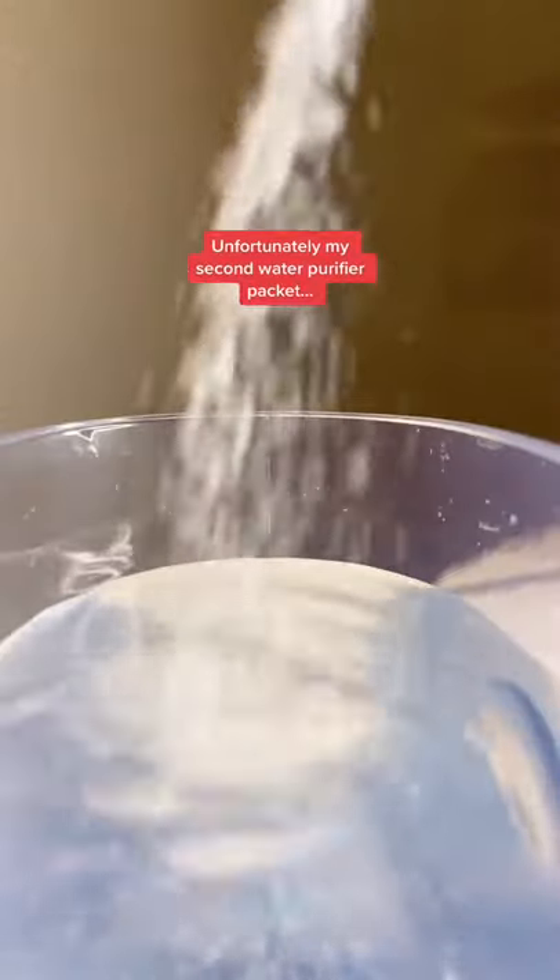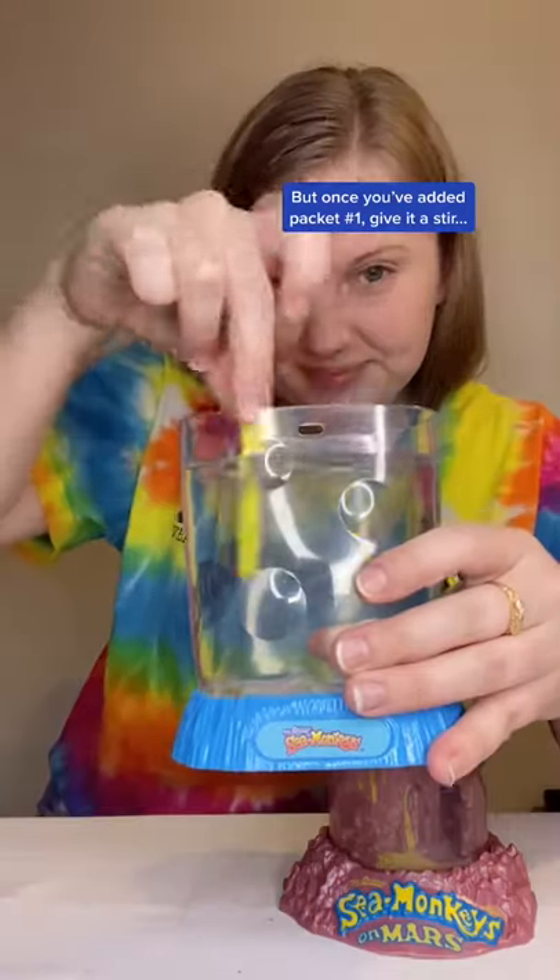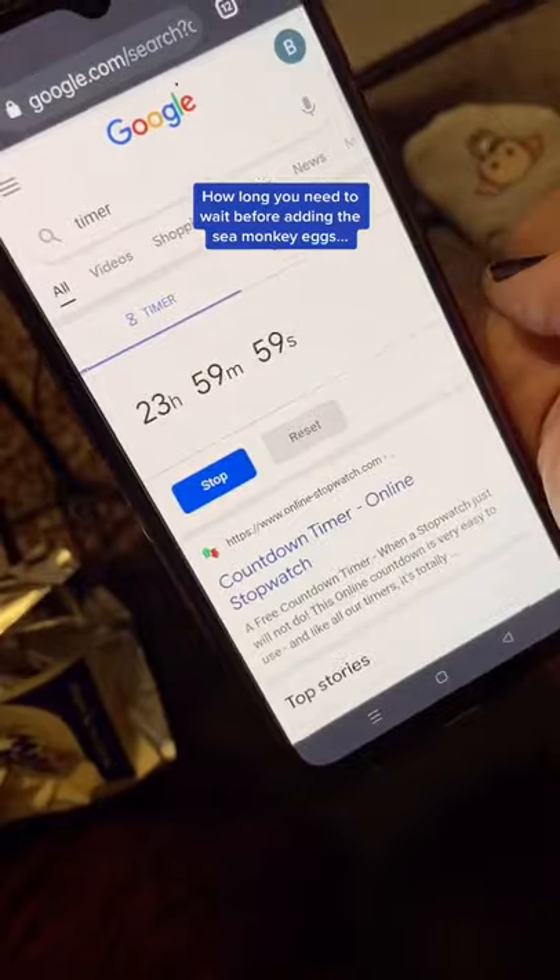Unfortunately, my second water purifier packet had some moisture damage, so I'm not really sure if it's going to work or not. But once you've added packet number one, give it a stir and set a timer for 24 hours, because that's how long you need to wait before adding the sea monkey eggs. See you tomorrow!